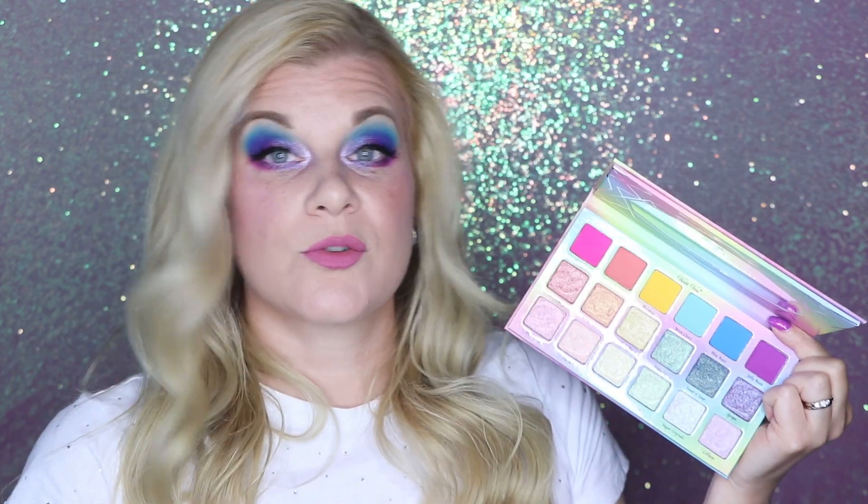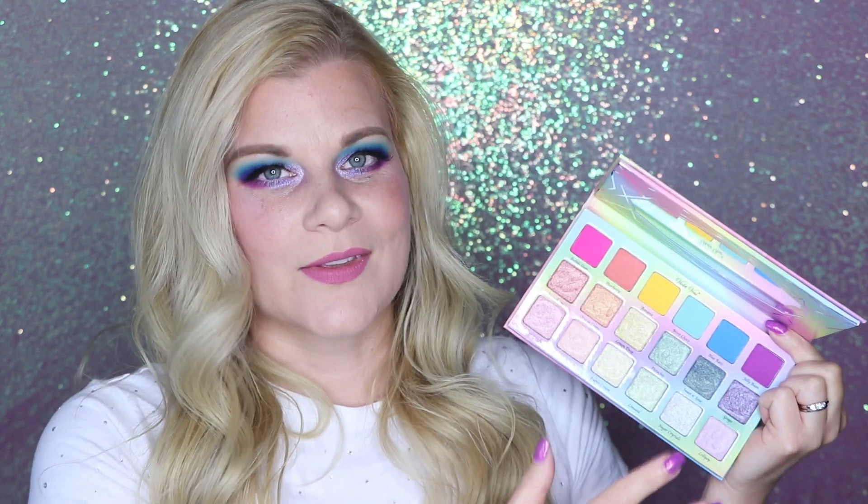I'd also like to point out just how easy it was to blend the mattes in this palette. They're not actually neon shades, and neon pigment does have that kind of patchiness issue. I was worried these were going to suffer from that, but they're not true neons — they look really bright, verging on neon, but they're not truly neon and while they go on incredibly vibrantly they're not difficult to blend. Okay, that's enough about the shadows — let's take a look at the five eye looks I created using this palette.